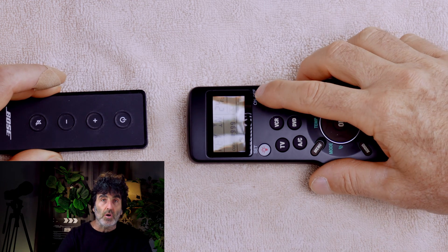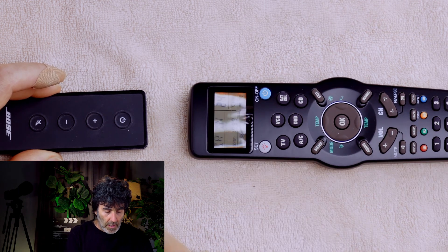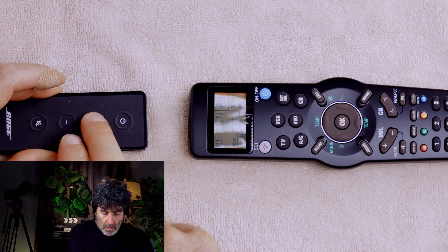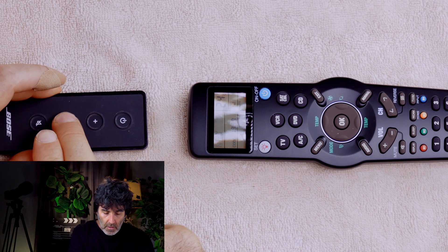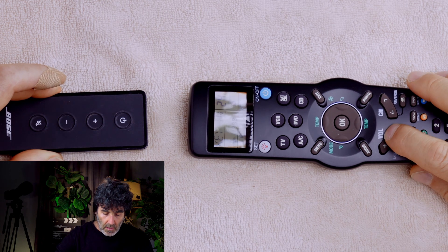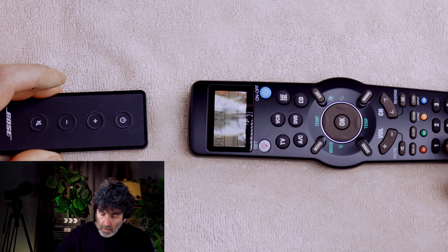Press power on the original remote, then press the corresponding power button here. IRN — volume up on the original, then volume up here. Volume down on the original, then volume down. Mute on the original, then mute.